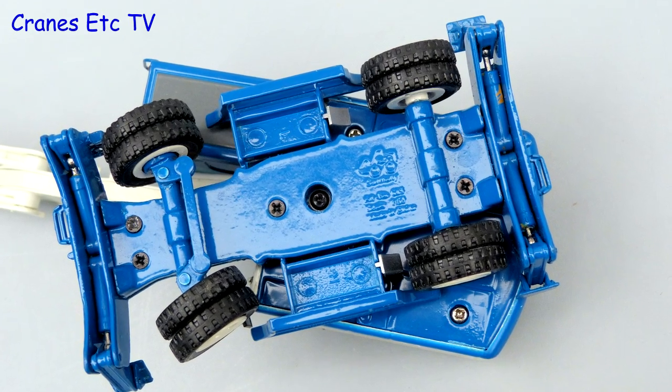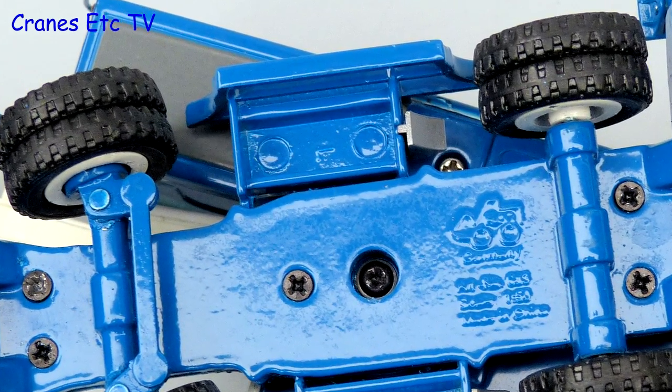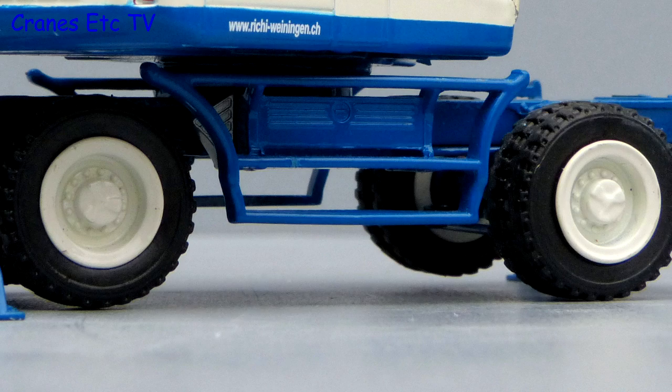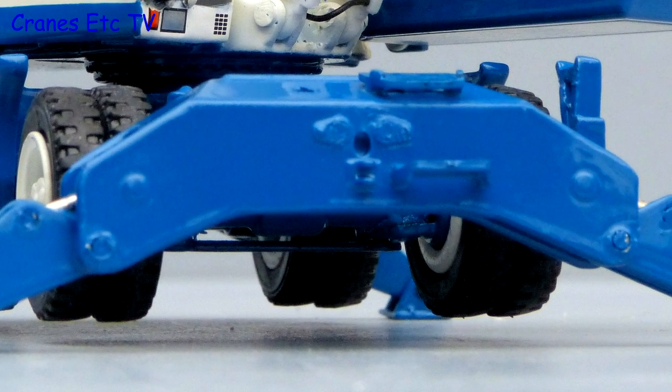Starting underneath, the detail is simple — there's a little bit of transmission detail and the underside of the storage boxes is hollow. The double tyres have a good tread pattern but the thick white paint in the wheels slightly obscures the detail. The stabiliser beams at each end are metal, including the pads, and there's some detailing.